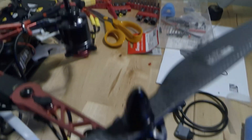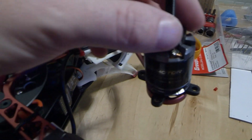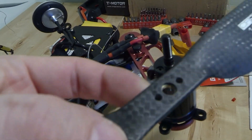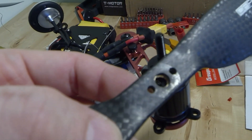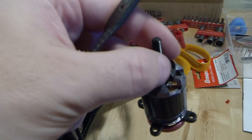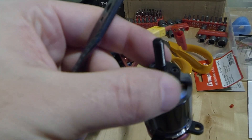basically the T-Motors, the MT versions, which is the ones that I'm running — for these props to fit, you don't use the two holes. The MN motors, you literally physically bolt the prop straight down into the motor, makes it nice and secure. With the MT versions, you have to put the spline adapter on like this.